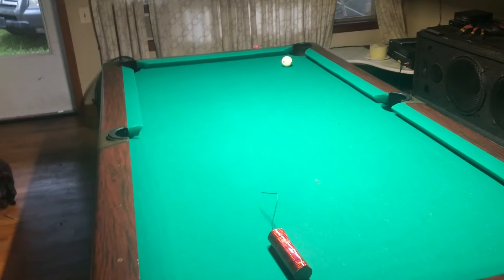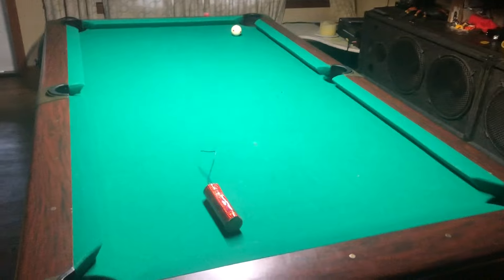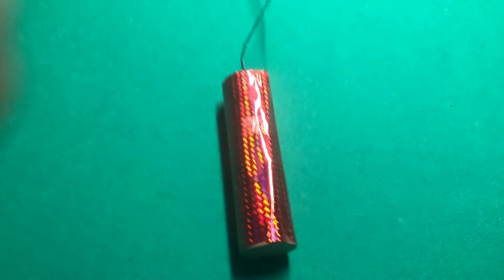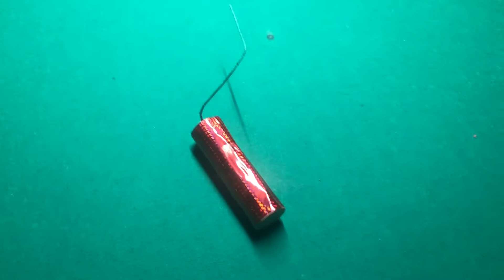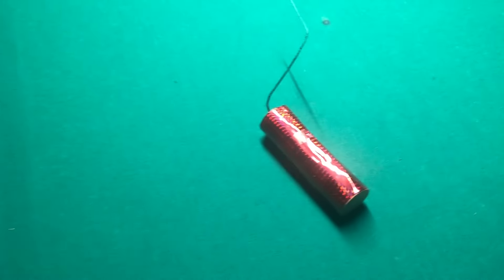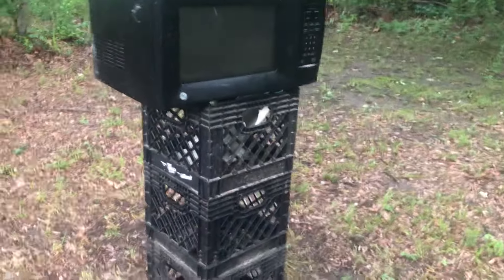Morning, this is take three. I was wondering what one of these would do to a microwave oven, and there's only one way to find out — slow motion. Well, here's my setup. I figured I'd put it on here for dramatic effect.